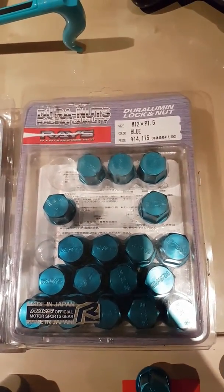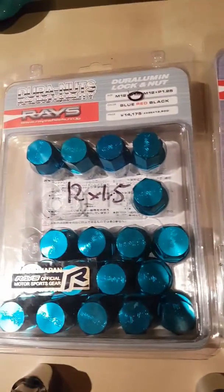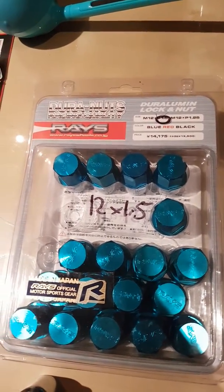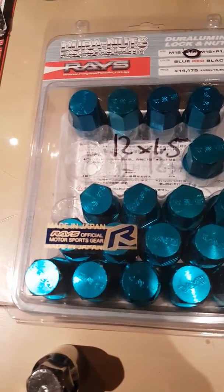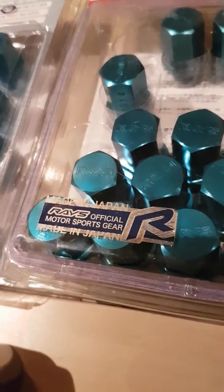Looking at the boxes: the real set box is purple with the pitch printed at the top, while the fake one is kind of gray with the pitch circled instead. The fake one has a sticker that says 'Made in Japan, Rays Official' — it's just taped on there. On the real box, that information is etched in, looks much more quality. The real lugs also shine a lot more and have a nicer finish.